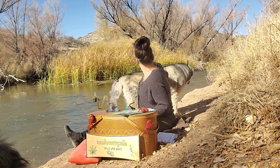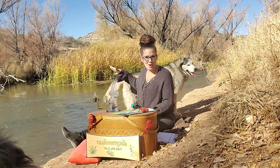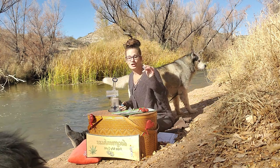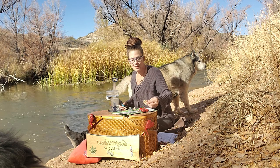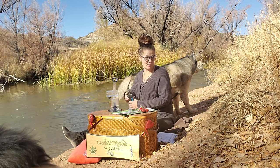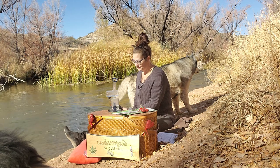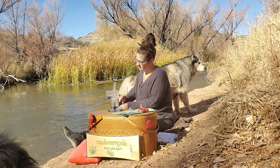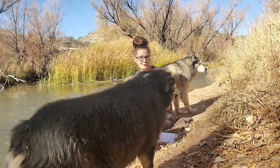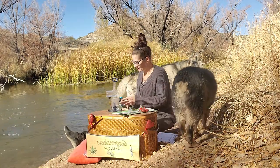So right up the way a little bit are these little rapids, and right up further from that is this cute little waterfall. I showed it to you guys while I was walking my dogs scouting for a place — scouting for a spot where I could get the river in and do a good video with it.